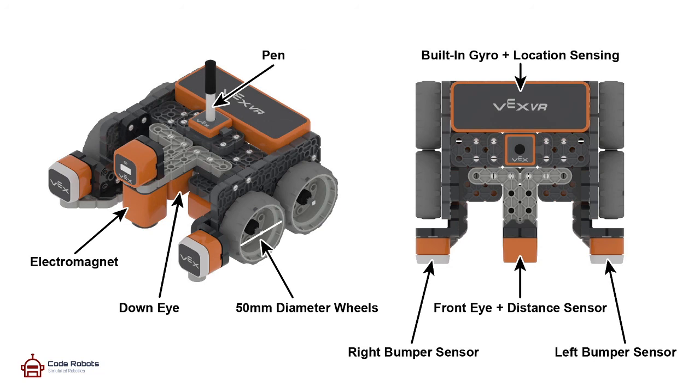So that's a very brief overview of the VEX VR robot. We shall have a look at the programming environment next and the simulator. I look forward to speaking to you again soon.